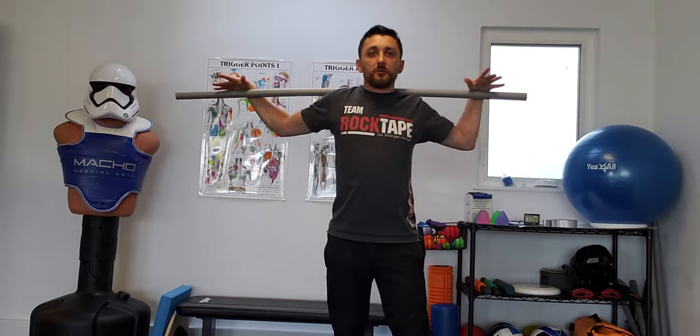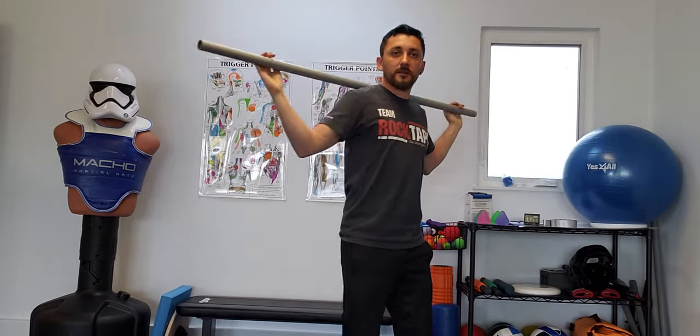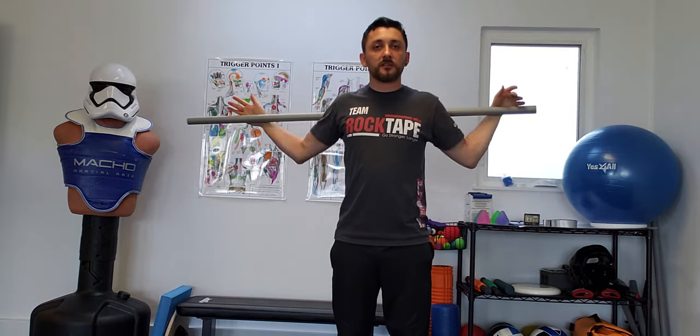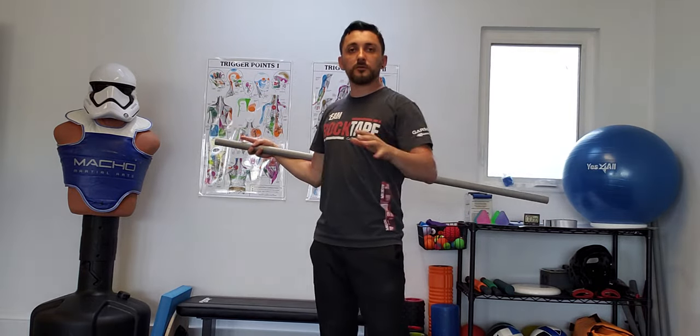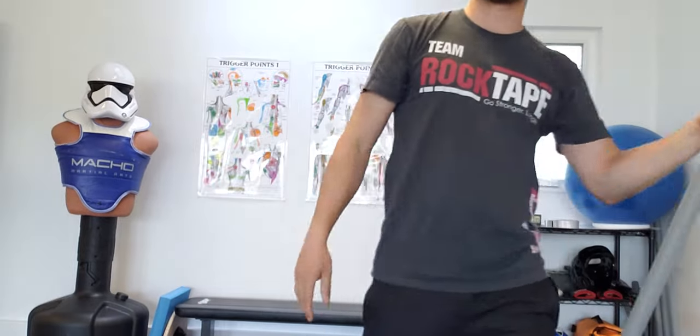Once it feels pretty comfortable, just slide back and forth, squeezing that shoulder blade one at a time. When you are a champion at that, drop it down one notch and slide. Drop it down a notch. You should be able to get pretty low if you get really good at this, and that really builds external rotation as well as opens up the chest a lot. Go ahead and try that out — don't hurt yourself.